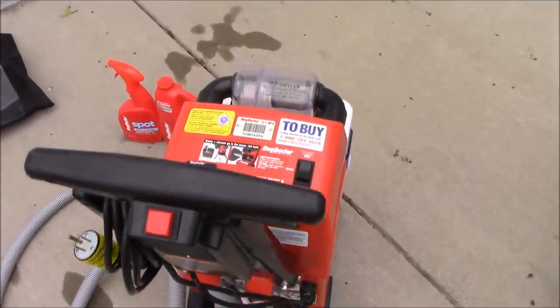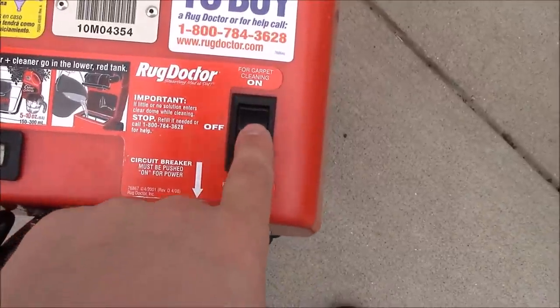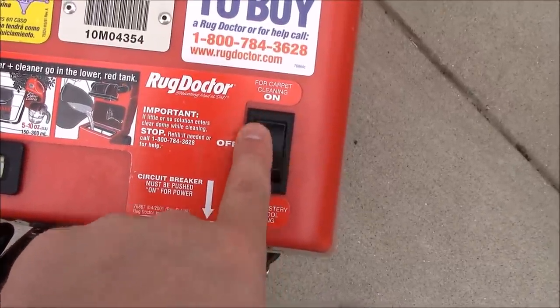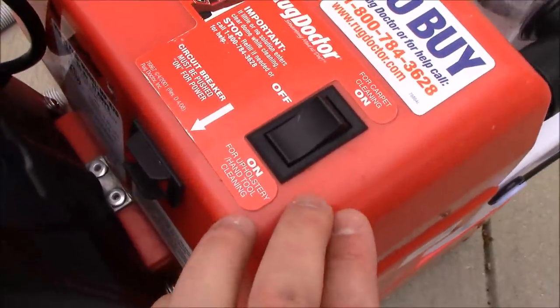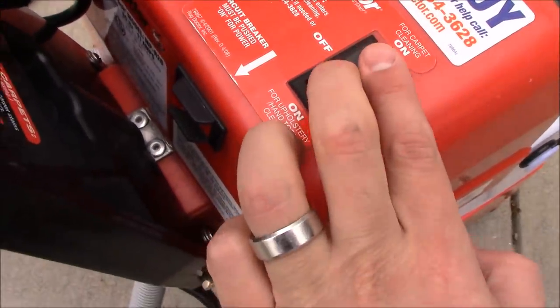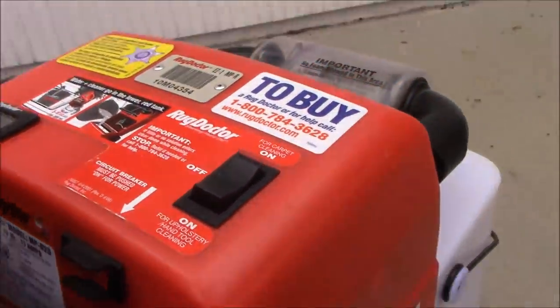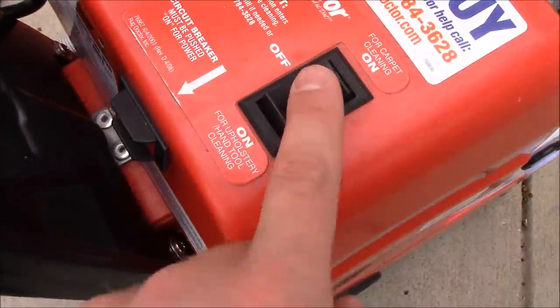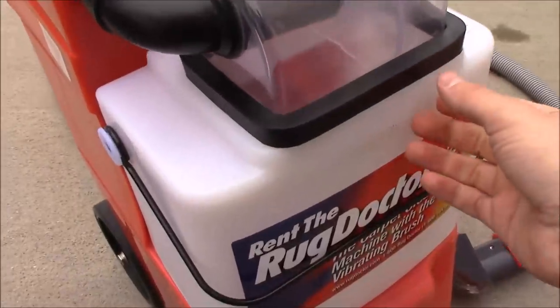Once you have the hose hooked up and the water line hooked up in the back, it's a simple quick release — just pop it on. You'll see there's two methods or two modes: one for carpet cleaning and one for cleaning upholstery or just simply using the tool. Make sure you have the correct one selected. There is also an on and off button for the main power to the unit. Make sure you have it plugged in and turn to the on position when you're ready.